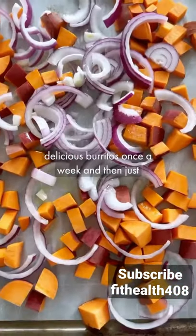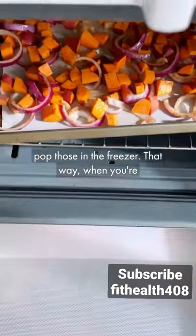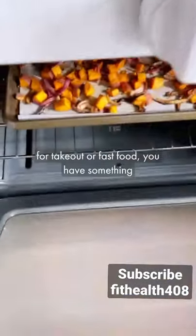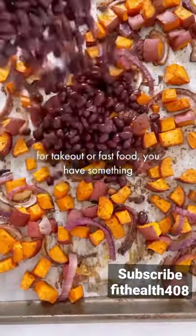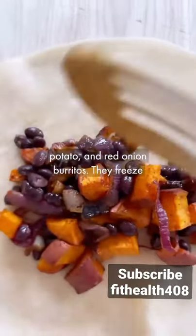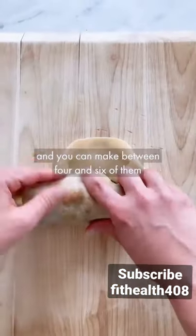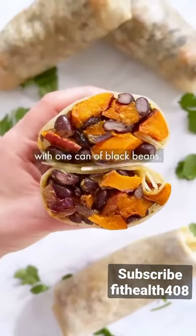Make a big batch of veggie-filled delicious burritos once a week and then just pop those in the freezer. That way when you're hungry, short on time, and you'd normally reach for takeout or fast food, you have something really nourishing and really delicious on hand. These are chipotle spice black bean, sweet potato, and red onion burritos. They freeze really well, they're one of my absolute favorites, and you can make between four and six of them with one can of black beans.